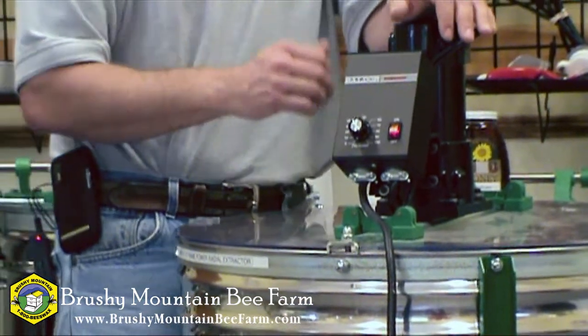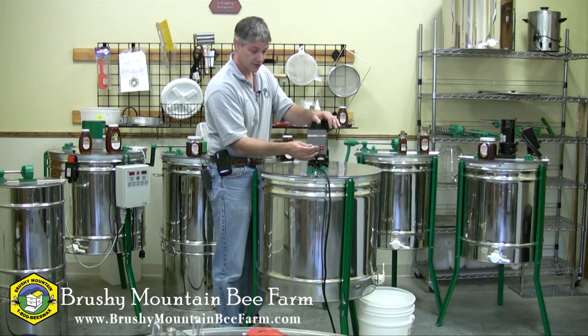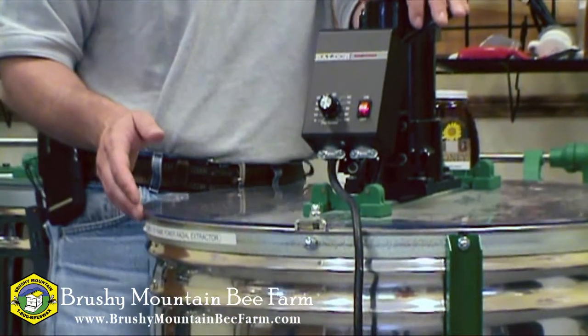You can see it's starting to wobble a little bit. I have my frames oriented on one side of the extractor, so of course it's out of balance, and as you can see as I speed it up it's going to wobble a little bit more, emphasizing the importance of anchoring it to the floor.